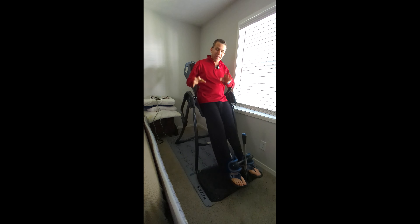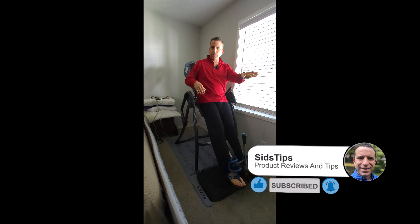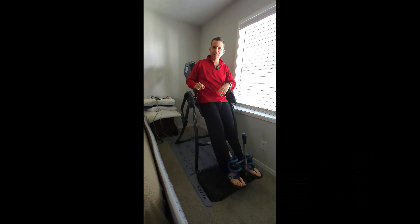A great way to start your day is getting on the Teeter FIT Spine inversion table to stretch your back. Sometimes I'll get up and go sit at my computer desk and it tightens up, so this is a great way to go. I also use the strap, which I find is just as effective if I don't do the full inversion.